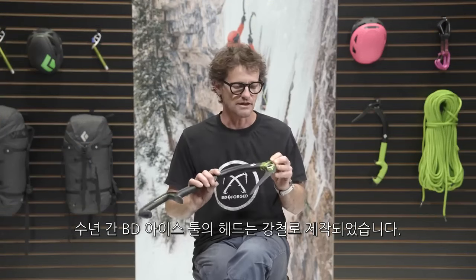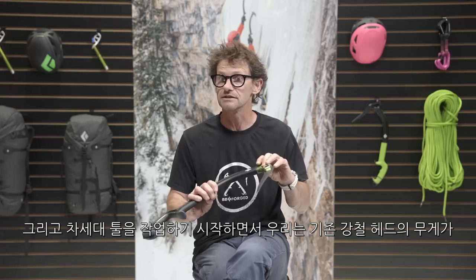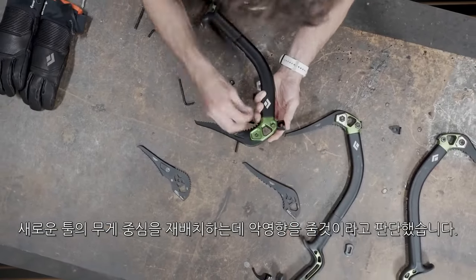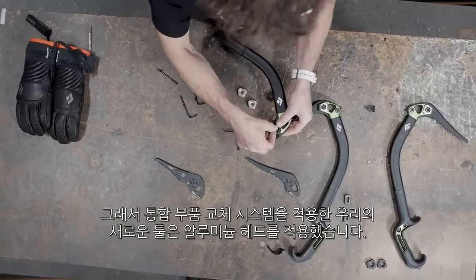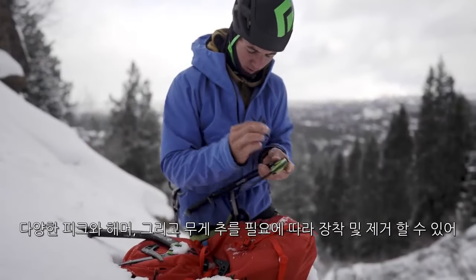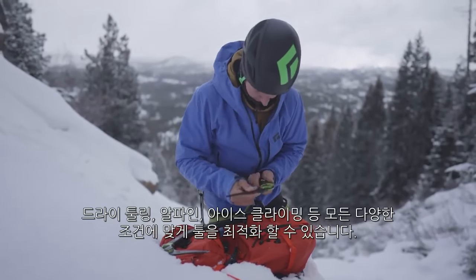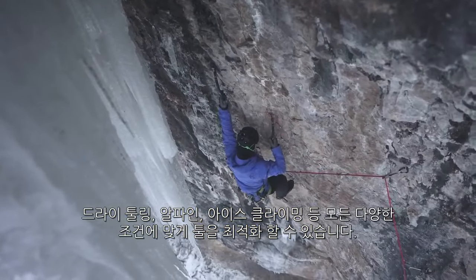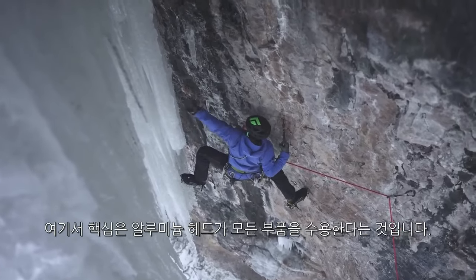For years BD has built the heads of ice tools out of steel, but as we started working on the next generation of tools we felt that the weight of steel in the head would hinder our ability to place weight in the tool where we wanted it. The integrated component exchange allows us to take new picks with a new construction combined with this aluminum head, weights, and hammer configurations to optimize the tool for all different conditions — whether it's dry tooling, alpine climbing, or pure ice climbing — allowing these parts to be moved around or changed so you can tackle all those adventures.